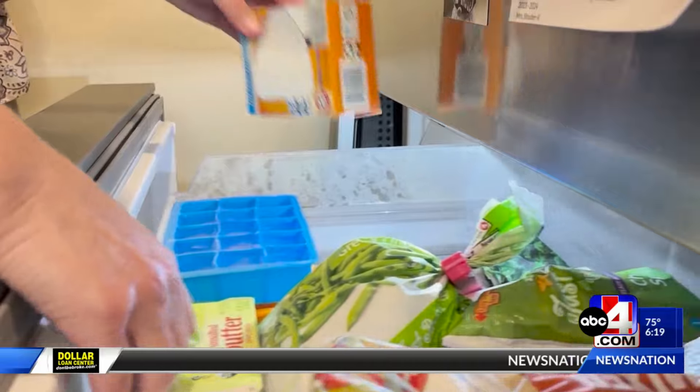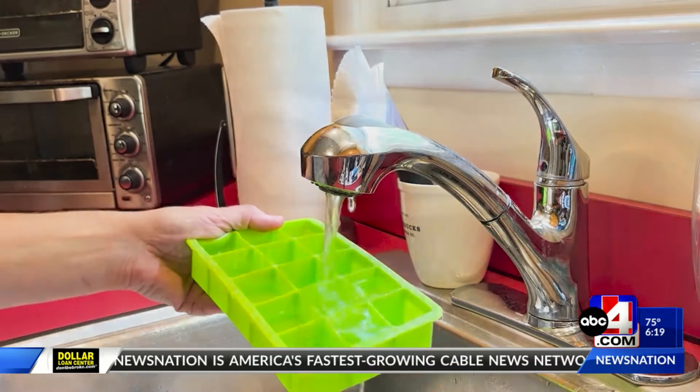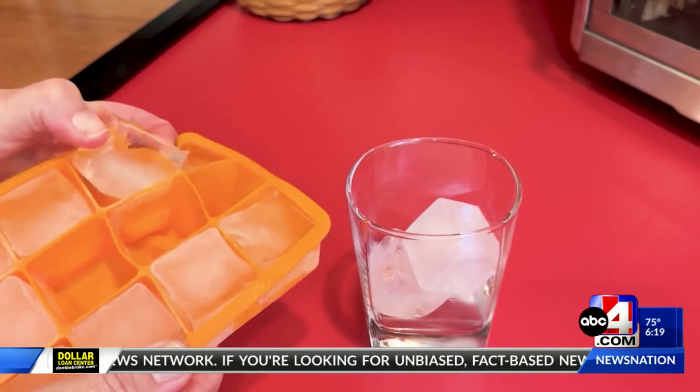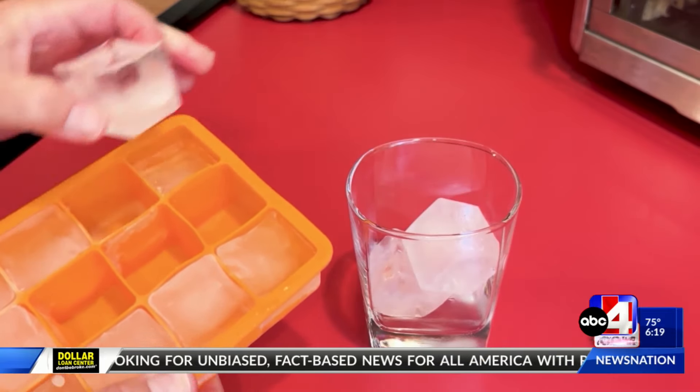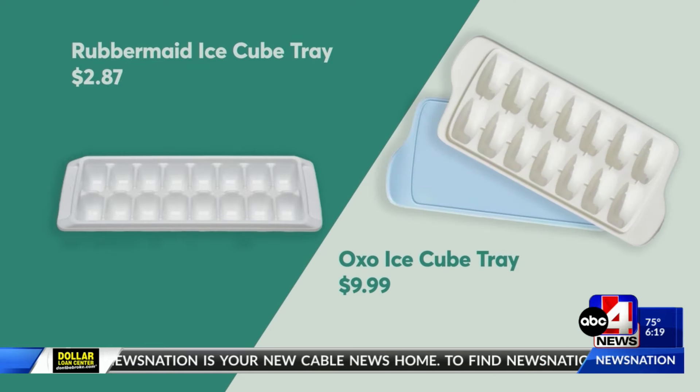If you don't have an ice maker, baking soda can also help keep odors from creeping into your ice cube tray. Speaking of those trays, it might be time to try something new, especially if you're using silicone molds, which can absorb odors. This plastic tray from Rubbermaid is a good option, and the same goes for this tray with a lid from OXO.